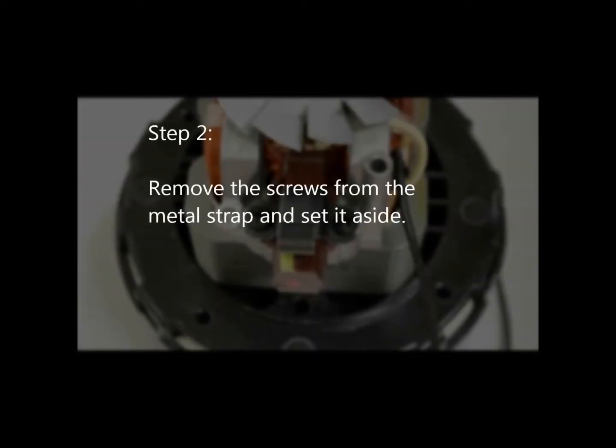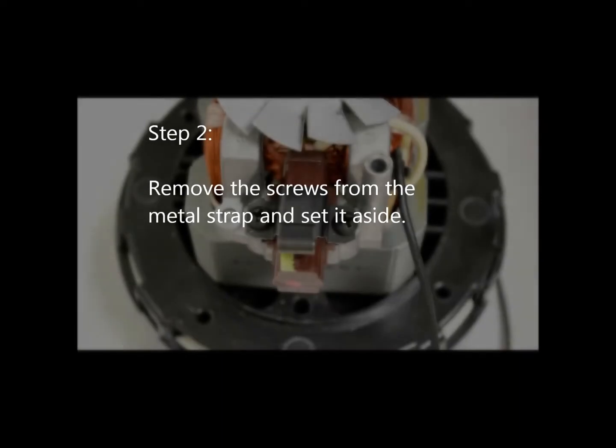Step 2: Remove the screws from the metal strap and set it aside.